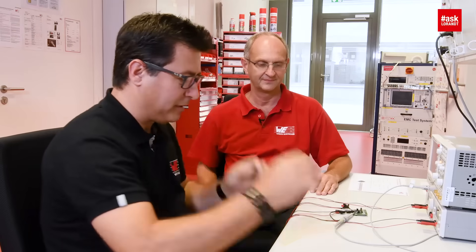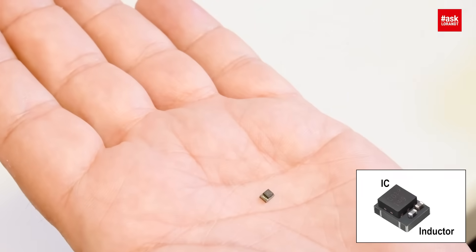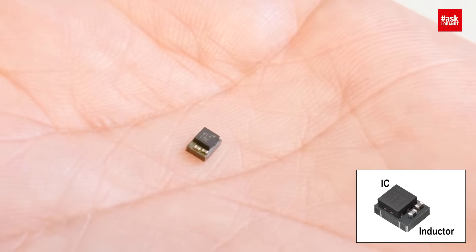Hello my dear friends of electronics. Today I invite my colleague Ralf Regenhold. Hello Ralf. Hello. He gave me some very nice micro modules. There are some nice DC-DC converters, completely integrated with all the devices, everything inside. Ralf, they are very small. What was your motivation to make these modules?